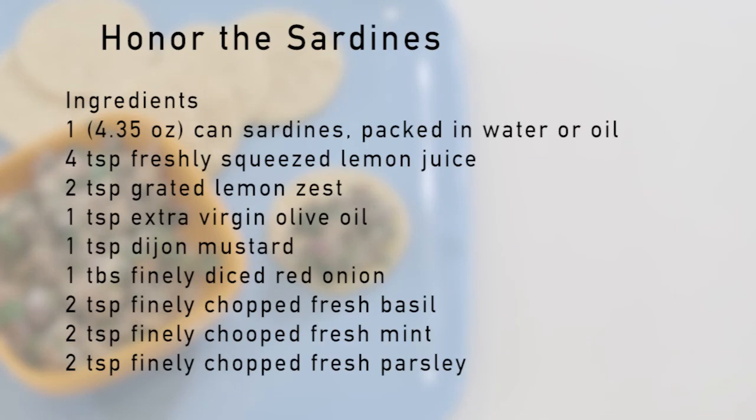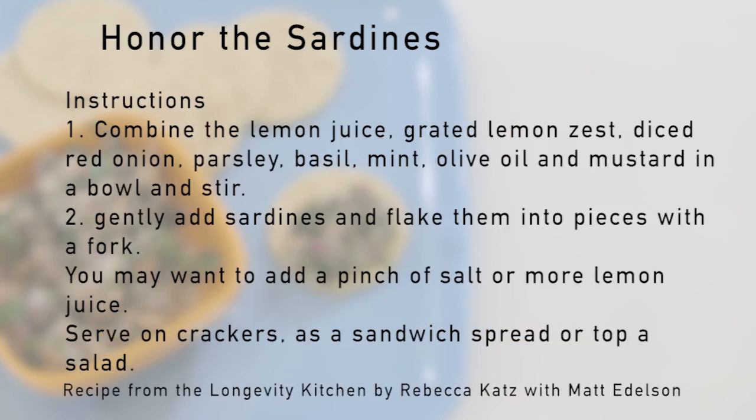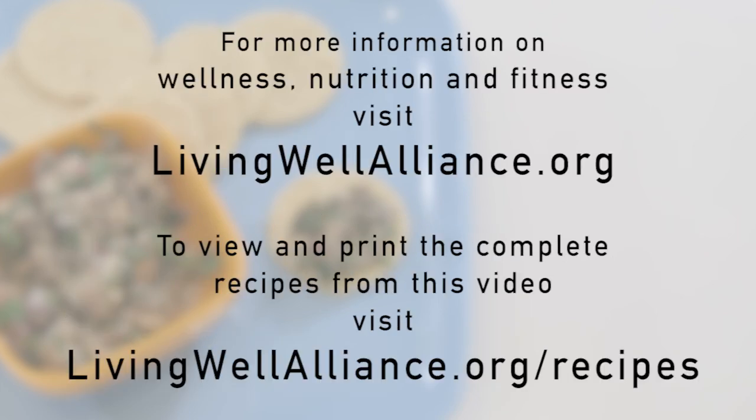I'm glad you joined me today. The PAC-Med Living Well Alliance is focused on bringing wellness to the community. For other classes on nutrition, wellness, and fitness, visit us at livingwellalliance.org.